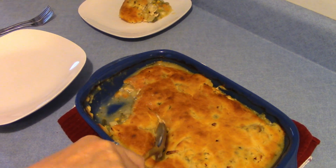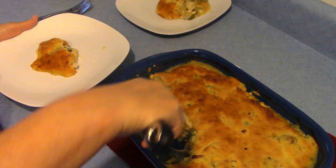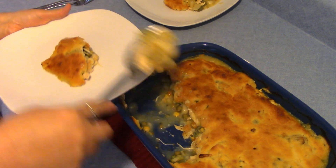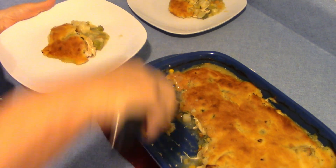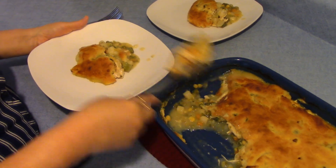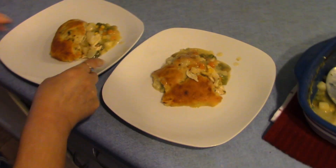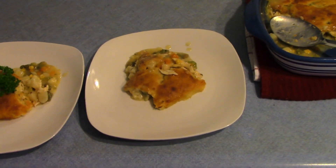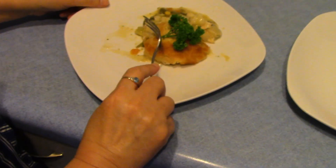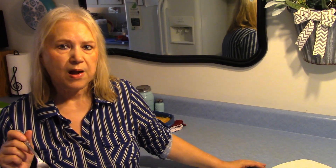It's got a real good smell to it, that's for sure. Oh, those are vegetables. Mmm, that juice looks good. Now for the taste test. That crust is good and tender, and those vegetables are tender, and it really has a good taste to it. I really enjoyed it.